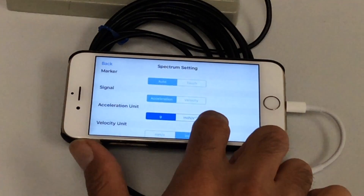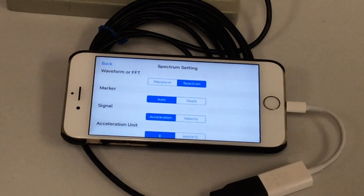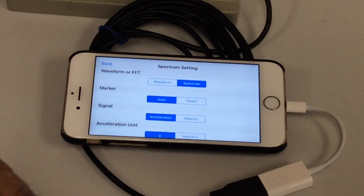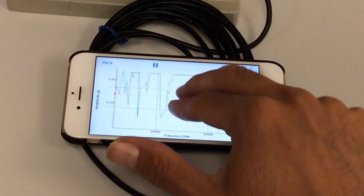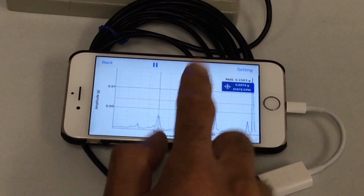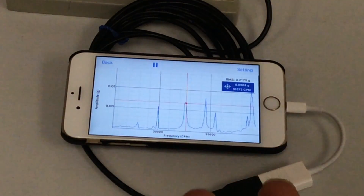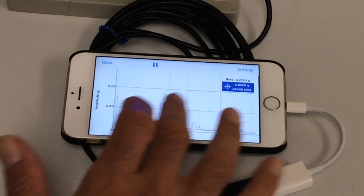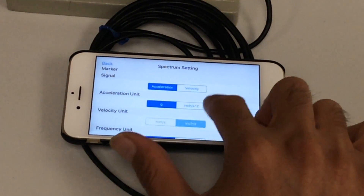In settings you can change from acceleration to velocity, from inch to millimeter, or from G to inch per second squared. In the spectrum, there's a setting to switch your marker from auto to touch mode. In auto mode, it automatically detects the highest peak and tells you the number and frequency. In touch mode, you can place the marker at any part of the spectrum to see what that specific frequency is — whether it's from a bearing, gearbox, looseness, or misalignment. You can do basic or advanced vibration analysis this way. You can pause it and move around and zoom very easily, and change between velocity and acceleration, different units, and switch between hertz and RPM.